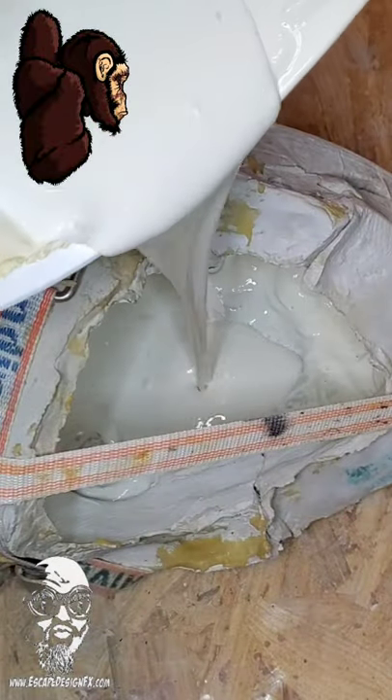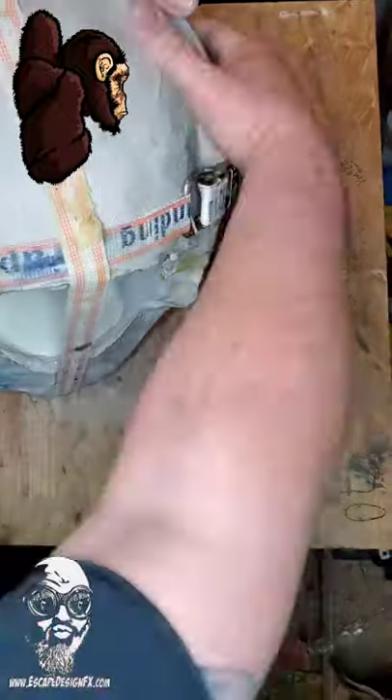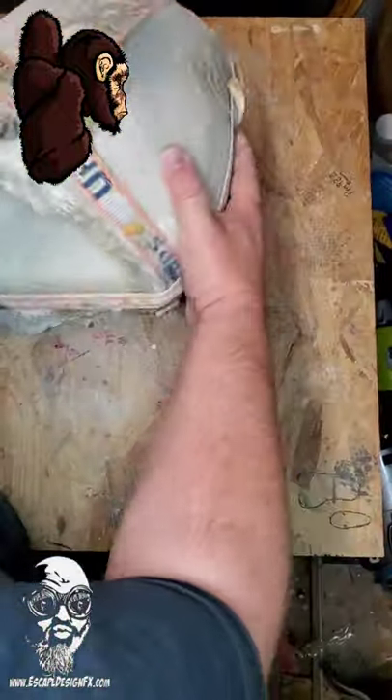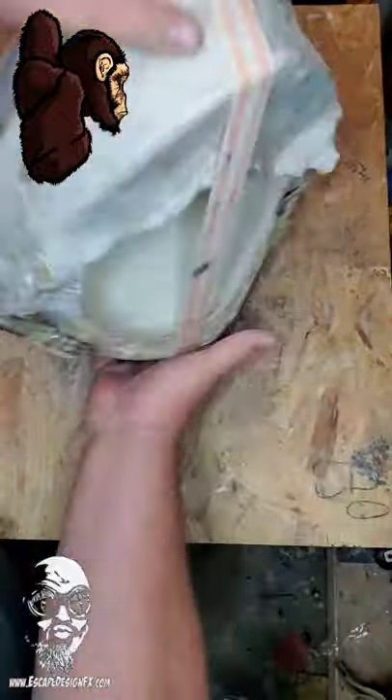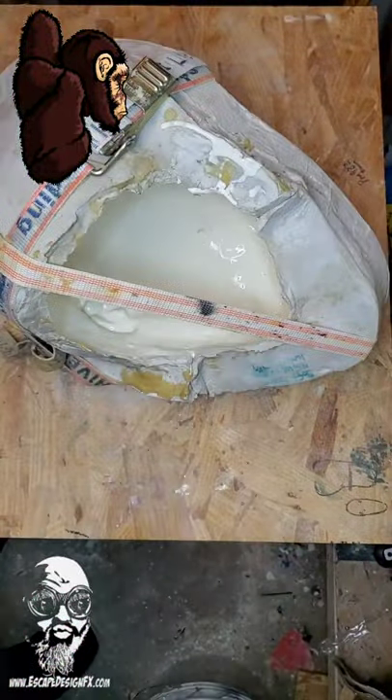Factoring in humidity and temperature, this could take days to dry. On the other hand, one good hot summer night and this thing's done by morning. I will say this — indie mask makers make better quality masks than anything you get at the store.